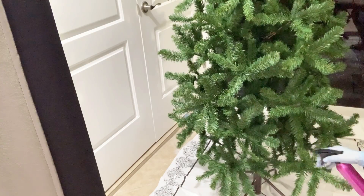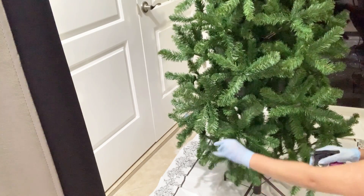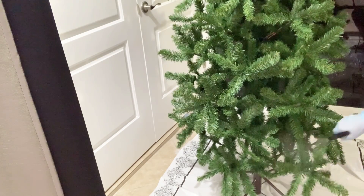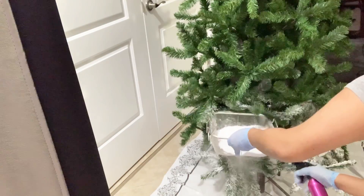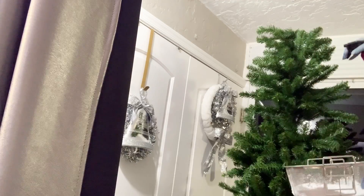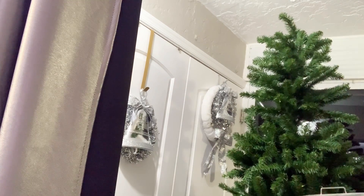We start with our water bottle and spray the tree because we want to make sure it is wet before we start applying the snow flock. To be honest with you, I recommend you do this outside — I made the mistake of doing it inside on my porch and it was so dusty, everything was covered in dust.